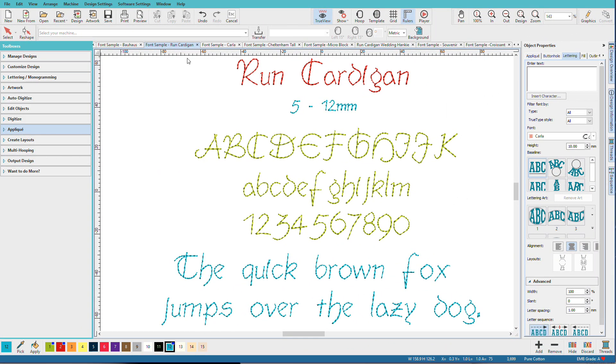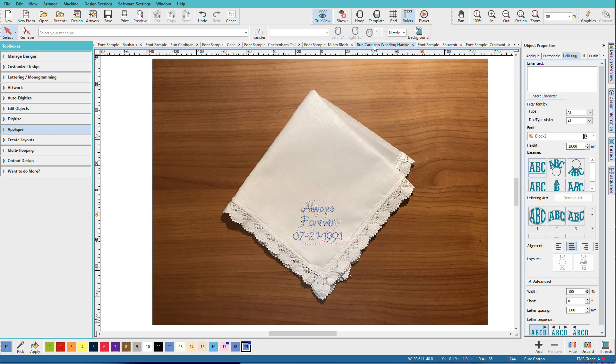Run Cardigan is a stylized run-stitch font. I particularly like run-stitch fonts for things like hankies, dedications on christening gown slips, and quilt labels — and having another choice is great. Unlike the other fonts shown so far, this is an AD font, which means as-digitized. All the other ones in this new set are closest-joined for maximum flexibility and minimum visible travel stitches. Here I've actually used that font on a wedding hanky — you can see the blue text.